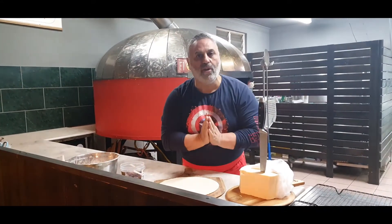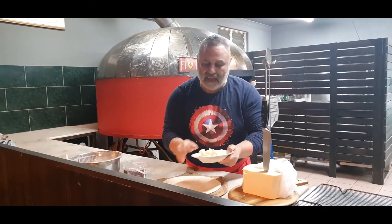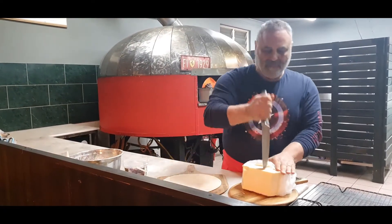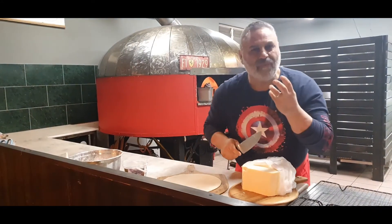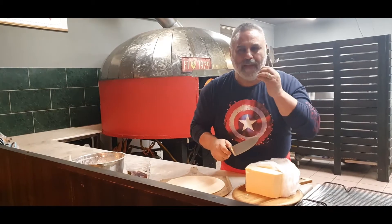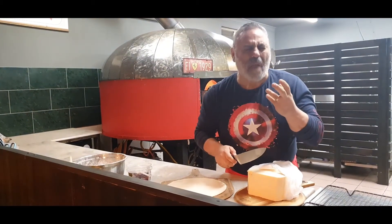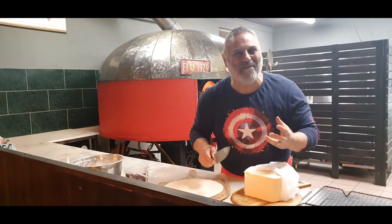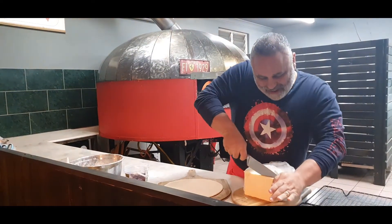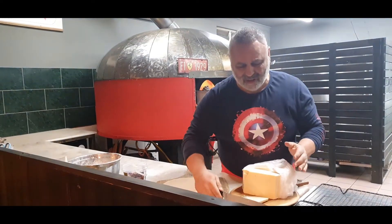Very simple now. All I'm going to do is put a whole bunch of provolone. I've previously cut some. This is cheese that comes from Italy. It's picante, picante. It's not spicy. It's tangy. You cut it in big blocks. It's hard cheese and it's really delicious.